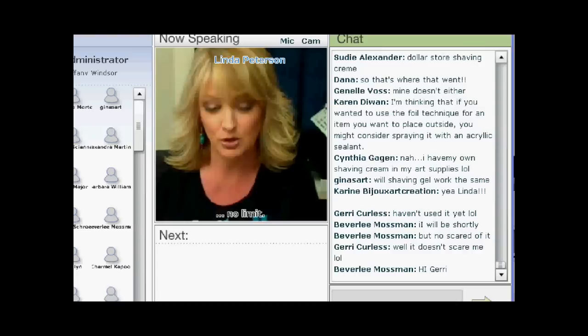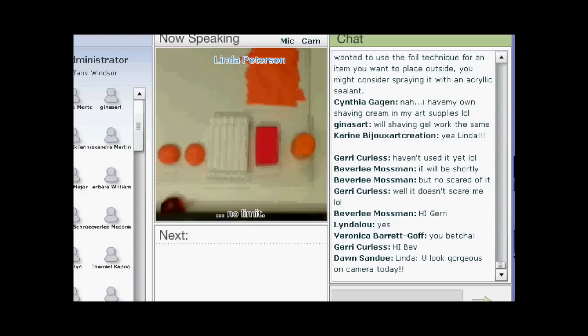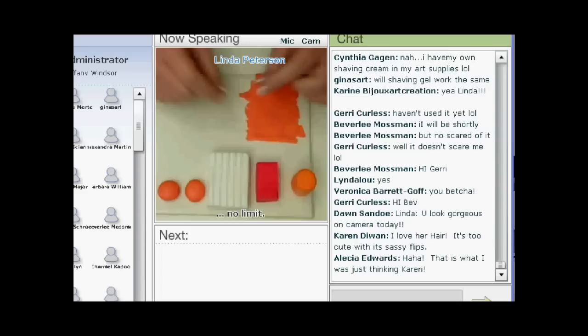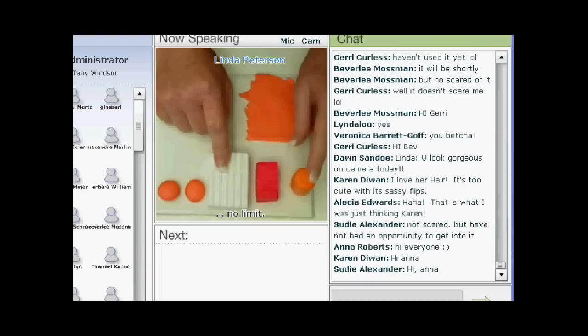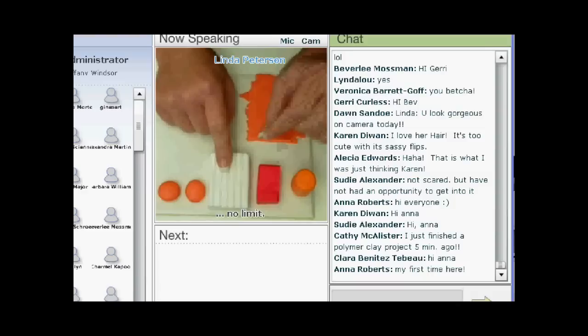We're going to make beads with shaving cream and polymer clay. This is a really simple and easy technique. You're going to need polymer clay — it doesn't really matter what brand you're using. I use Fimo Soft because I have a lot of it. You're going to be doing just a little bit of mixing. When I talk about mixing, I don't have a special recipe because the intensity of the color doesn't really matter. The big thing is you're going to be mixing color into translucent. I have a mandarin orange and an Indian red — both warm colors — and I've mixed small amounts into the translucent.